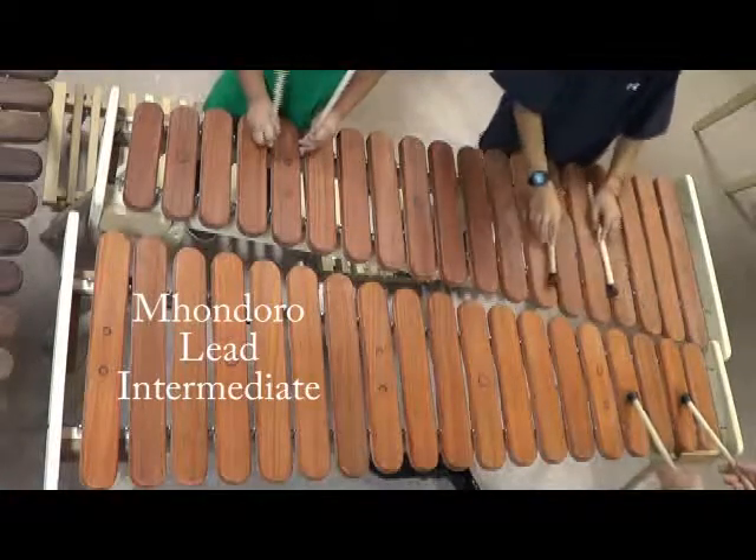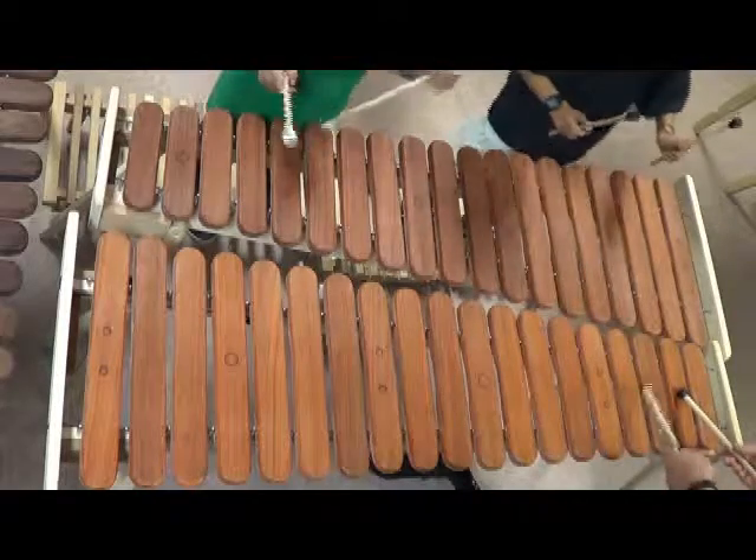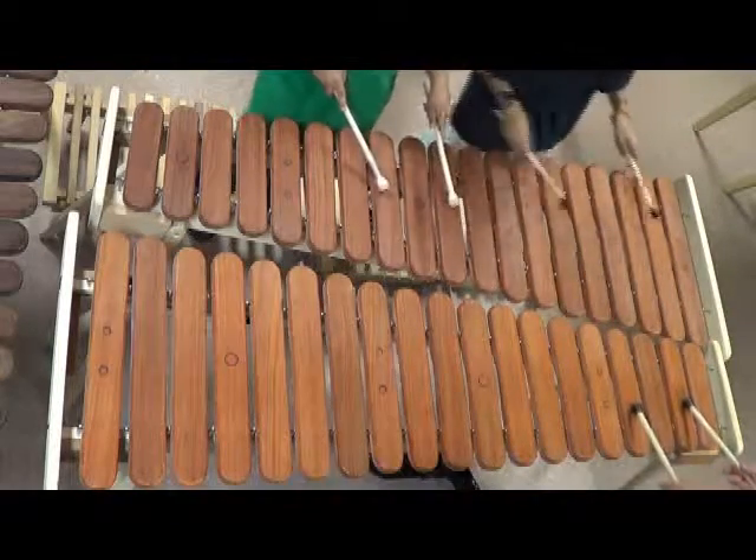This part starts on the C, and it starts on the C and the A, and moves its way down all the way.